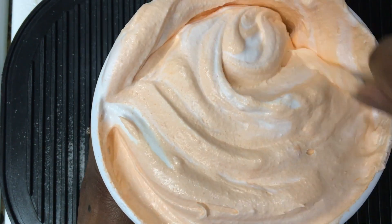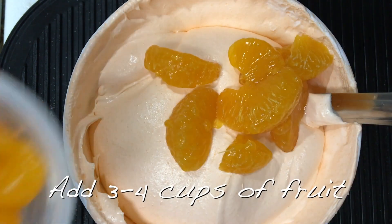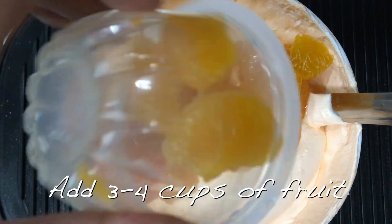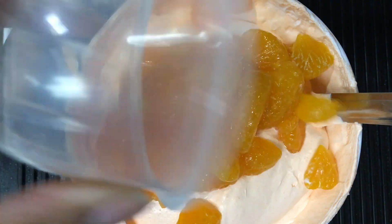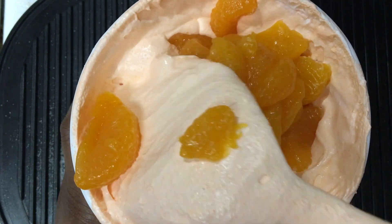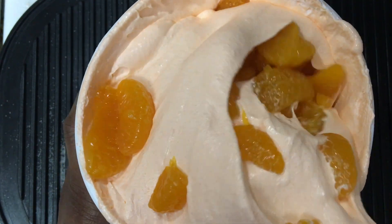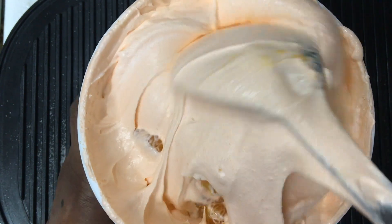Continue to stir until it's completely orange. Now add in three to four cups of fruit — I'm using mandarin oranges. Stir this up until there is fruit throughout the entire mixture.